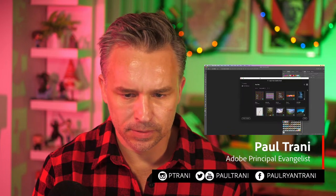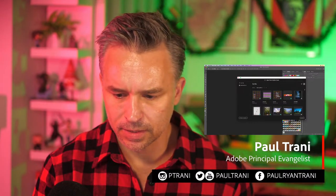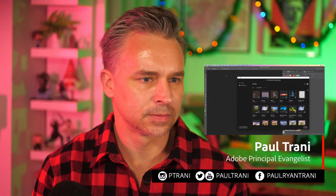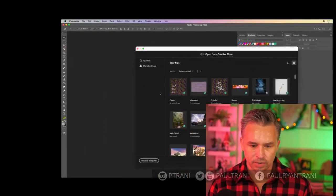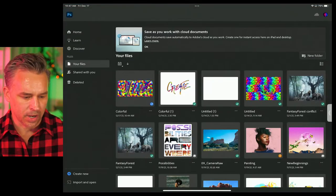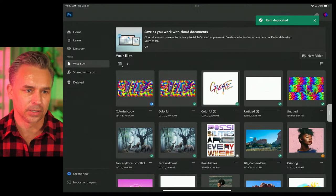I'm going to open up my colorful design. Let's transition over. Make sure you close your files — I don't have this closed in Photoshop on my iPad, so I'm closing that. That's now called 'Colorful.' I could even rename it or duplicate it. We have 'Colorful Copy' now, and those are going to sync. Now I can go to my desktop.